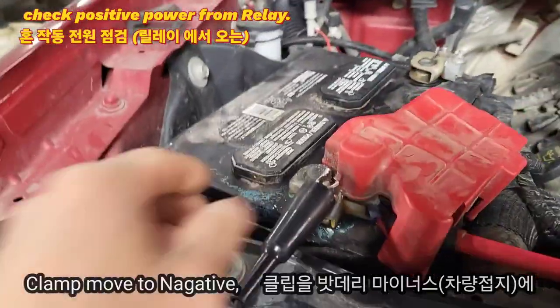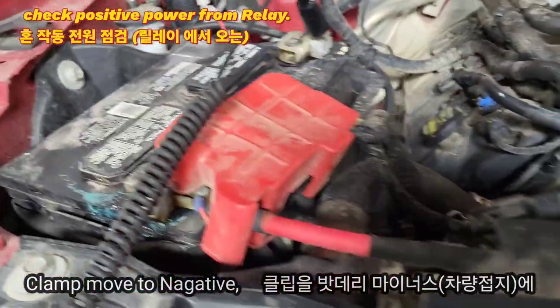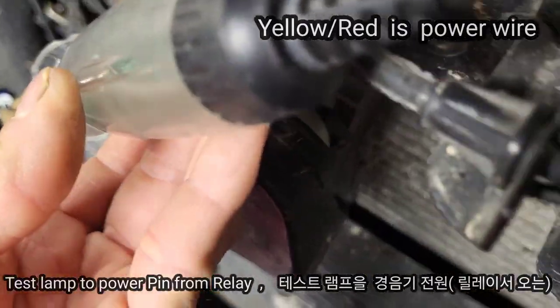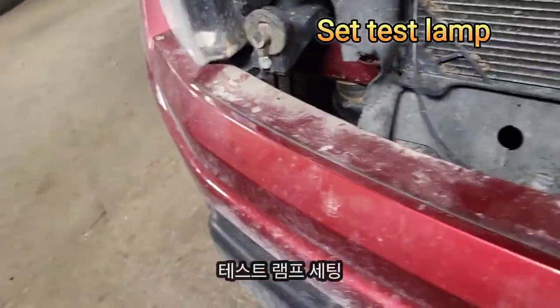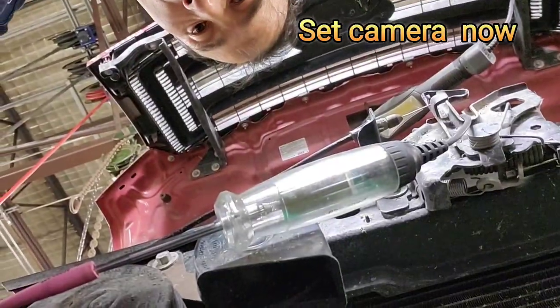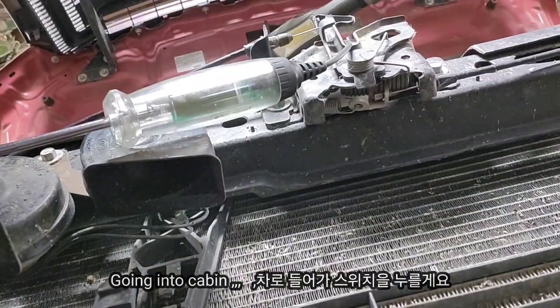Next I'll check positive battery voltage from the relay. Clamp the alligator clip to the battery negative or chassis ground, and then connect the test lead to pin 2, which is the yellow/red wire. We'll check power and positive from the relay. I'll go back to the driver side and honk the horn by pushing the steering wheel switch, and then you guys can see the red light. If the red light is on the test lamp, the power circuit is okay.